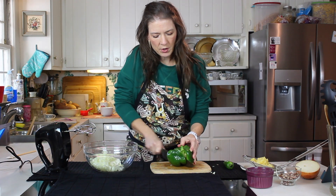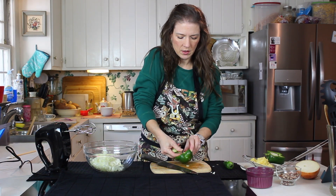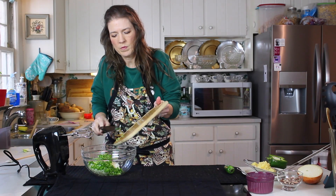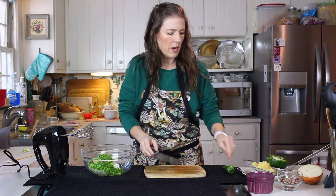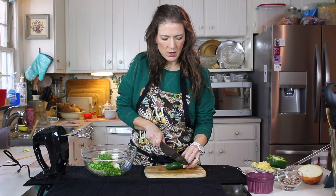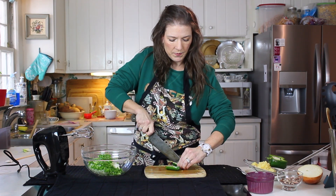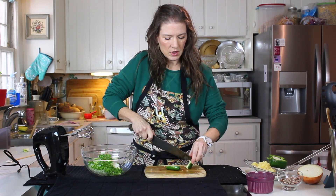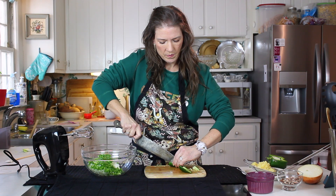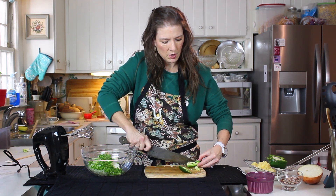We're going to have about a third of one large bell pepper. Take out the little membrane and the seeds. Here's one of my favorite parts — we're going to use a little bit of jalapeño here. Now if you know that the people you are making this for absolutely cannot tolerate pepper, that's fine. Just use all bell pepper instead of the jalapeño. And of course you want to take the membrane and the seeds out of your bell pepper.